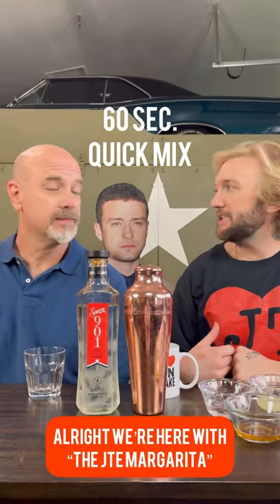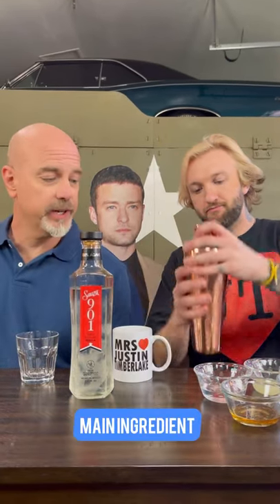We're here with the JTE Margarita. We got Justin in the back. Let's mix this up. Salsa 901, main ingredient.